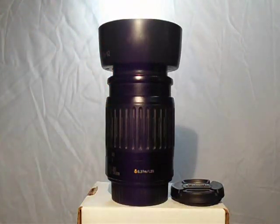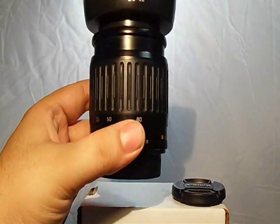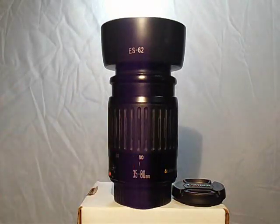The autofocus in good light is perfect, really quick. The aperture is f/4 to f/5.6 — it's a variable aperture.